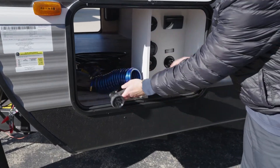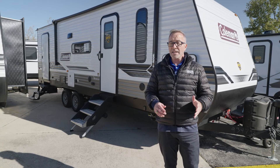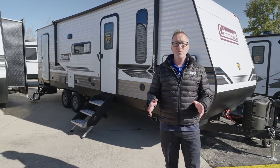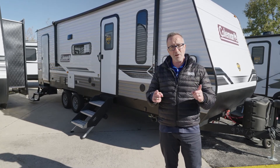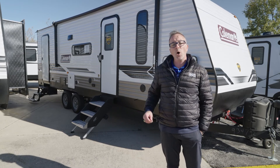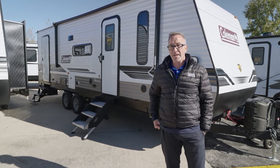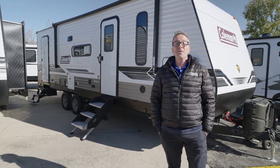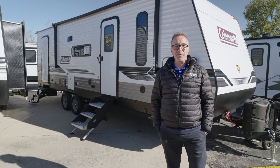All in all, at 30 feet 7 inches and roughly 6,100 pounds dry, it can sleep anywhere from six to eight. If you and your family have been looking to hit the open road with some style and class for your first RV, you've got to check out the Coleman Lantern 263BH — especially if that size and weight is in your range. Best of all, you can pick it up today at your local Camping World.